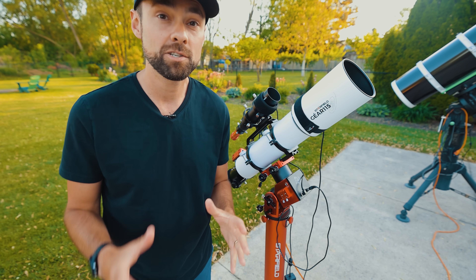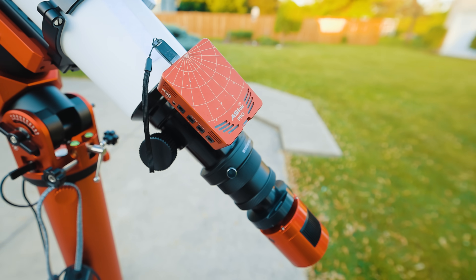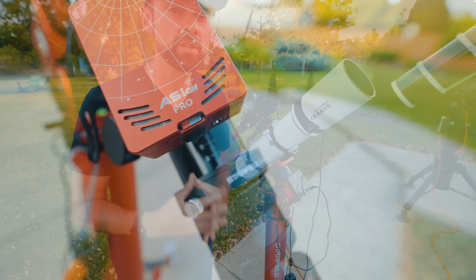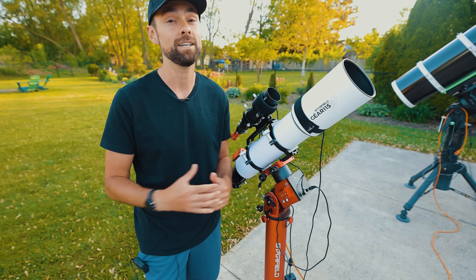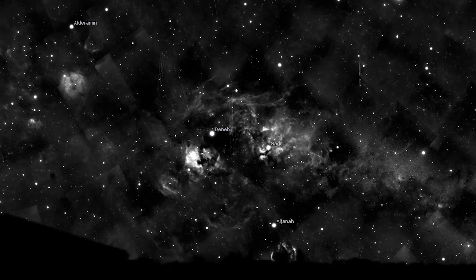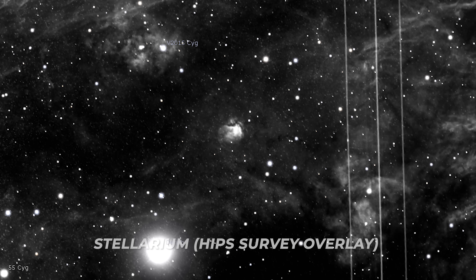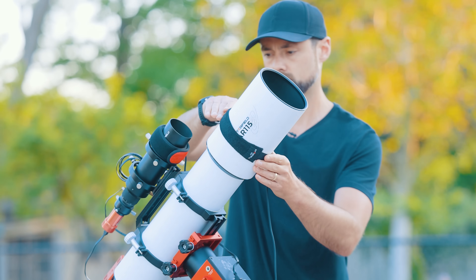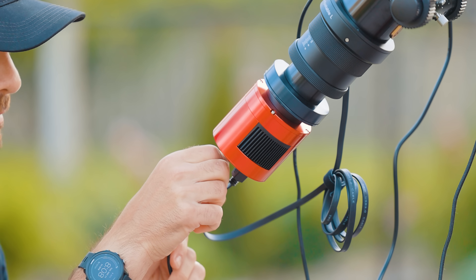I know I use the ASI Air a lot on this channel, but as someone that's not only doing astrophotography but also filming it, this thing makes my life a lot easier. There are a lot of other great options for running a night of astrophotography, but this one is just too painless and easy for me to not take advantage of. I have a pretty interesting target lined up for tonight — one that I've never shot before. It's an emission nebula in the Constellation Cygnus known as Sharpless 112. I found this by using the HIPS survey overlay in Stellarium, which is super helpful for planning nebula projects.